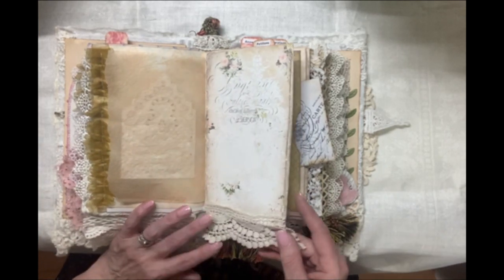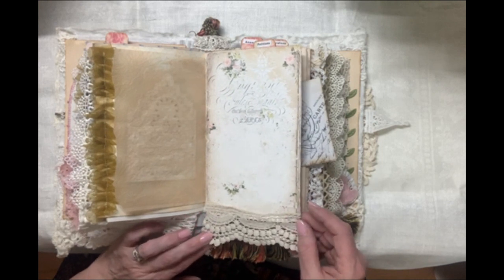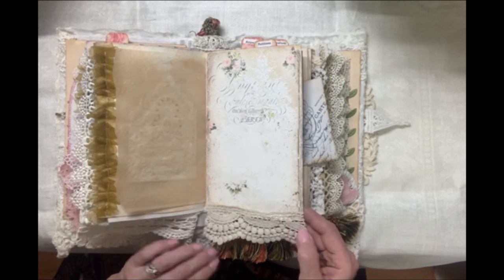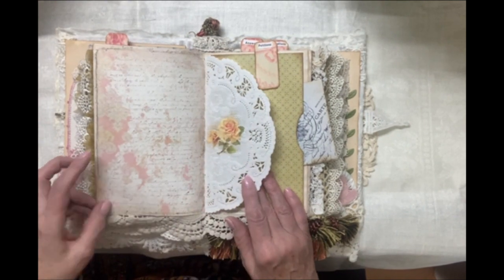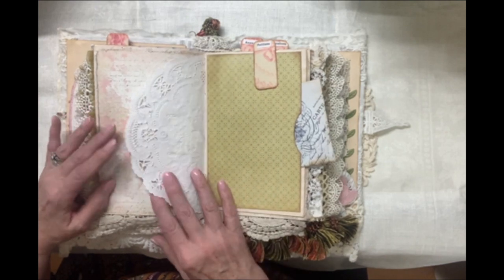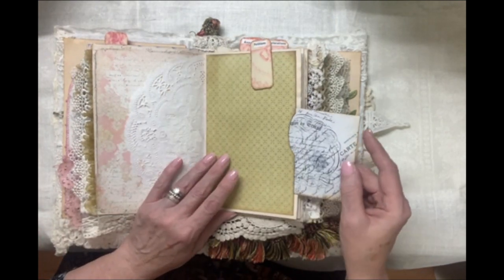Now this lace is pretty tattered. I don't know exactly how old it is, but it's definitely an antique look. You'll see it didn't go on quite as straight as I would like. But just so you're aware, this is a perfectly imperfect junk journal style with lots of imperfections that can always be covered up.